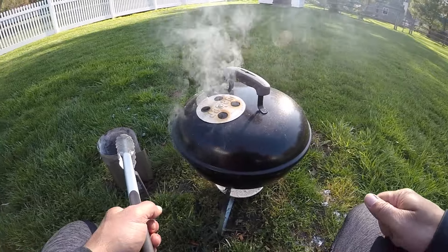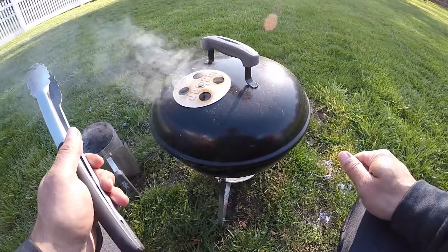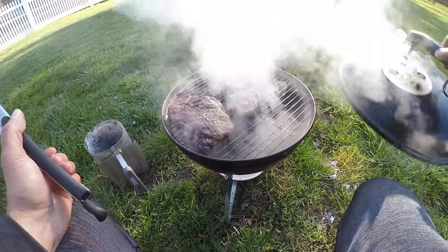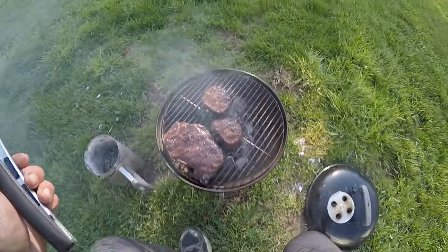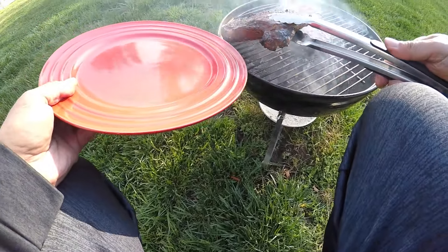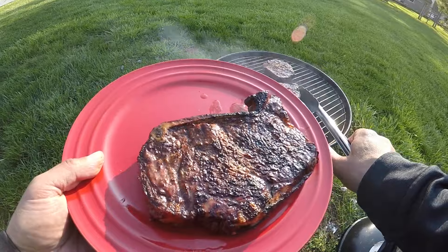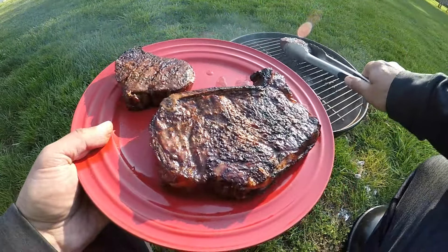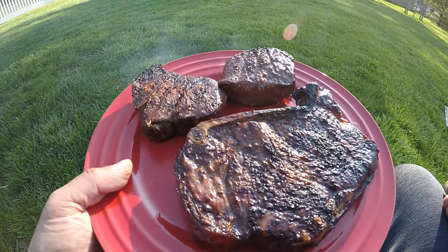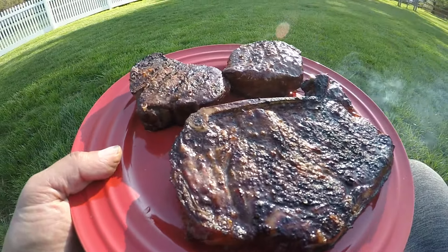Alright, I'd imagine these steaks are done. It's probably taken a total of 12 minutes at the most. I did mostly lid on today — usually I don't, but it's very windy today so it was kind of cooling off the steaks, so I decided to leave it on. Got our New York strip, fat rendered nicely. If it was up to me I'd be eating these all myself. So for a $30 grill, you can cook a really good steak. Not saying the fancy stuff doesn't do a good job — I'm sure it does — but this is really, really good. Guaranteed.